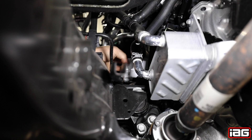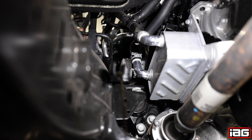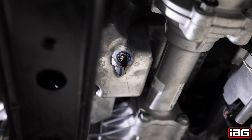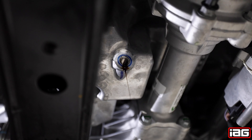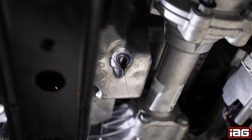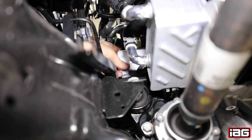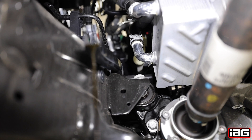With the drain plug still out, partially remove the filter so that the oil comes down the valley. This is a perfect example of why you leave the drain plug out while removing the filter — this went from a slow drip to a full steady stream. Once the oil finishes draining, remove the filter entirely. With the filter upright, I found it easiest to remove through the wheel well.